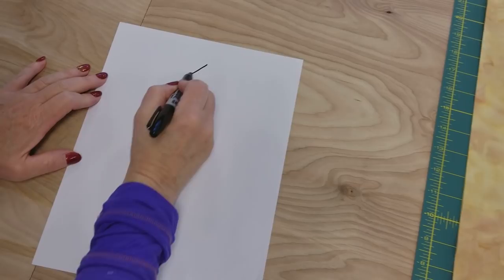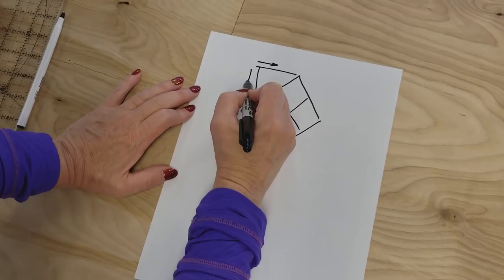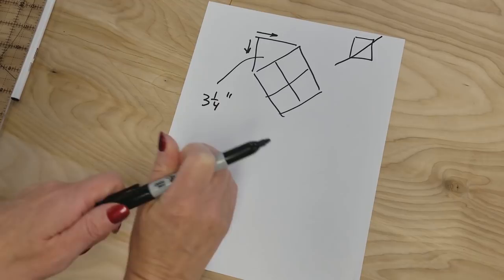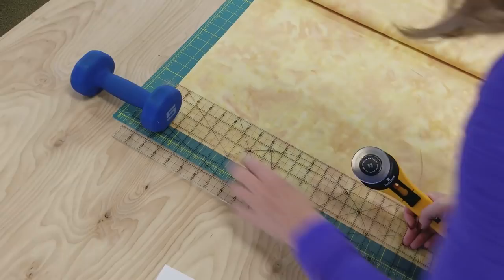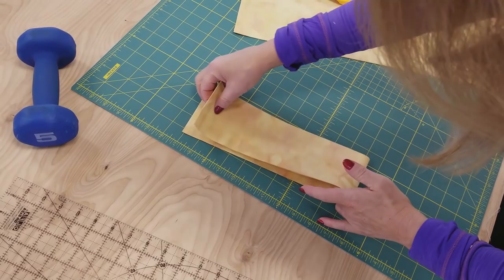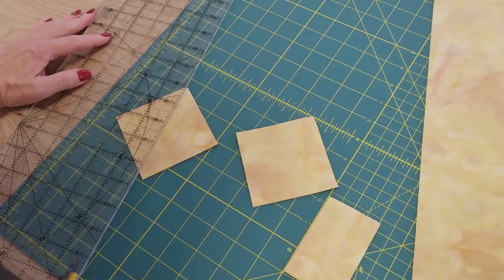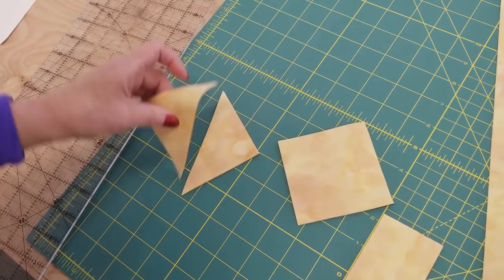Now we need to cut the corner triangles. We've got our little patchwork piece here and we need to cut these triangles with the grain going this way — so we're going to cut a square and then cut along the diagonal. I'm going to cut these three and a quarter inches, a little bigger than absolutely necessary, and we'll trim off any extra after we stitch it on. I'll cut a three and a quarter inch strip, then fold it and cut three and a quarter inch squares, then cut each square just one time across the diagonal.